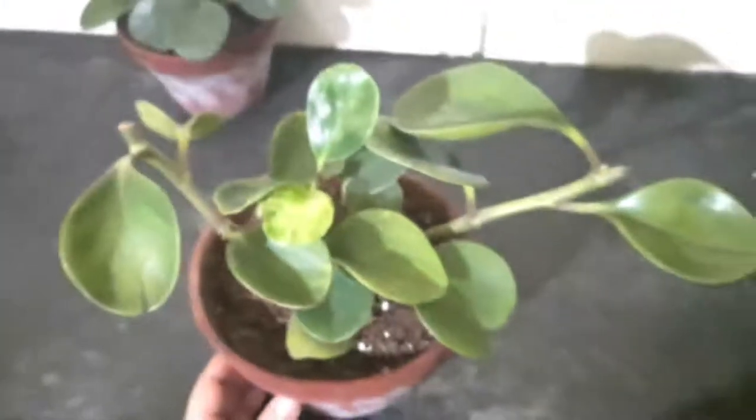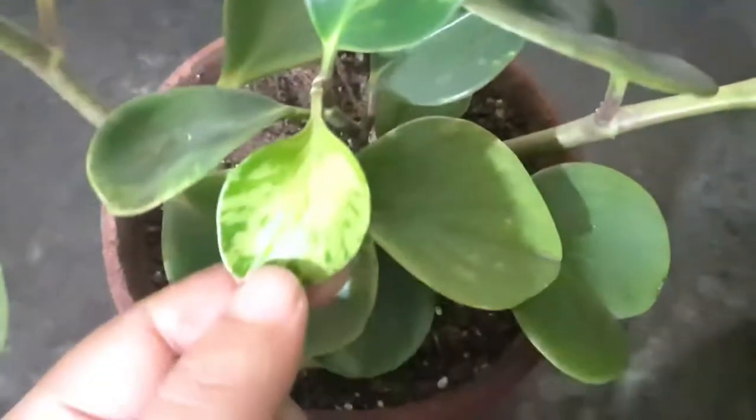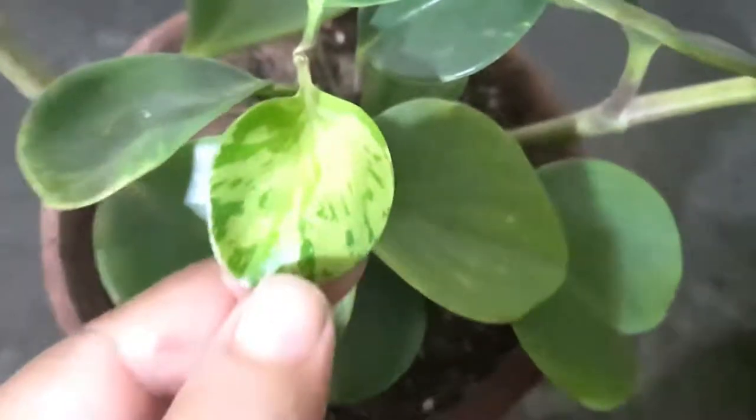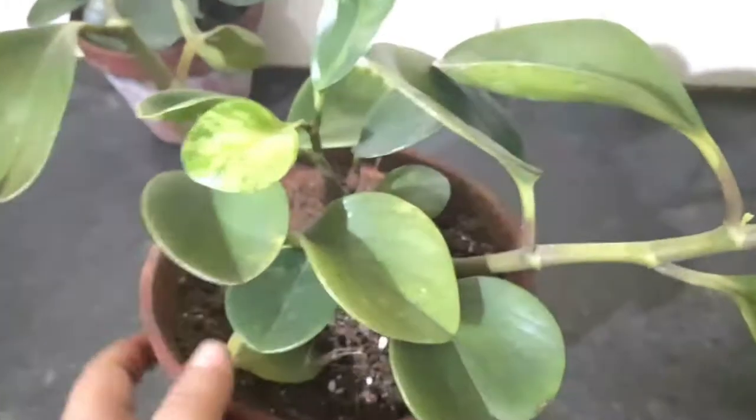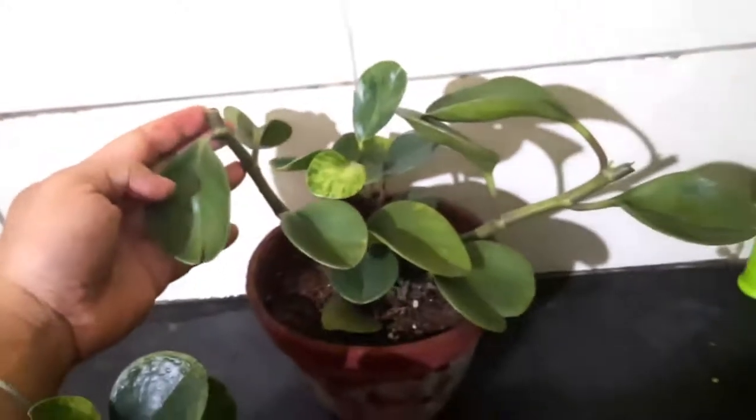This is a drought-tolerant and very low-maintenance plant, but you can easily kill it if you haven't used a well-draining soil. You can use any kind of soil mixture for this plant, but make sure that the soil is well-draining regardless of the soil type.